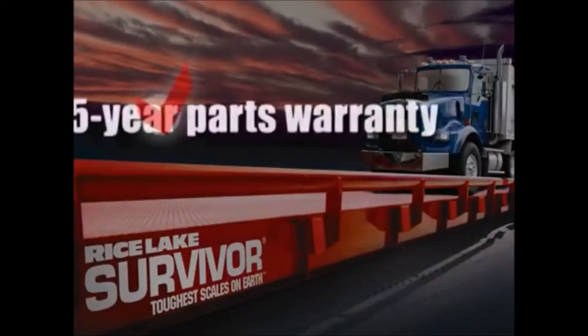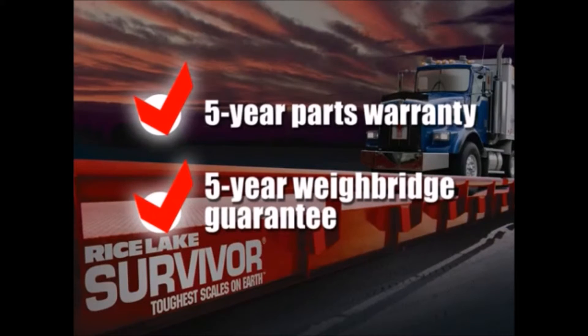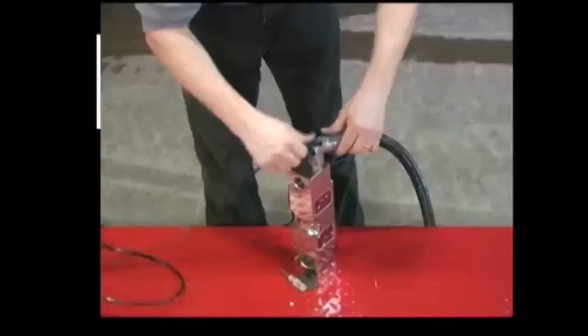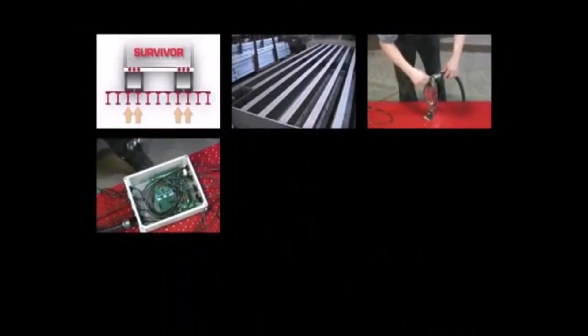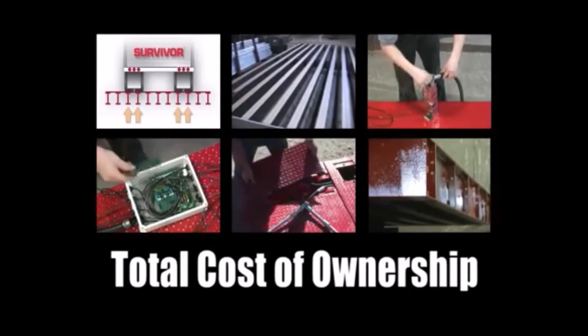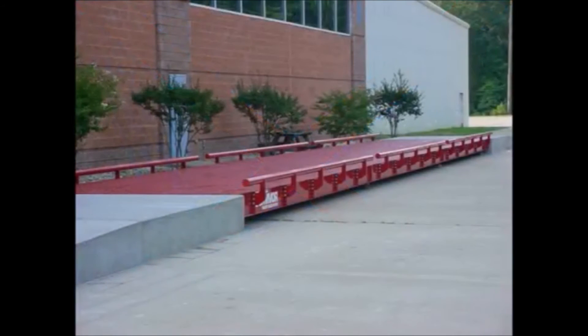A comprehensive parts warranty comes with every Survivor scale, and every Survivor truck scale carries an industry-leading weigh bridge guarantee from a company who stands behind its guarantee. All these features of Rice Lake's Survivor truck scales, from the design and construction of the weigh bridge, to the painting and finishing, and every part in between, result in dramatically lower total cost of ownership. That's time you won't be spending on maintenance and repairs, which is money in your pocket, year after year, over the life of the truck scale.